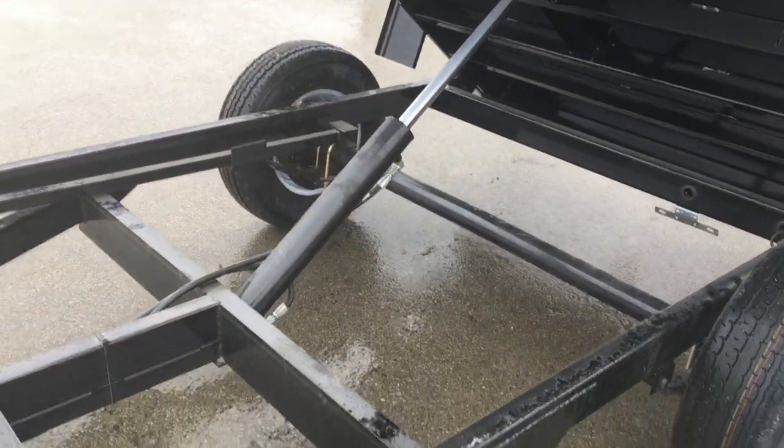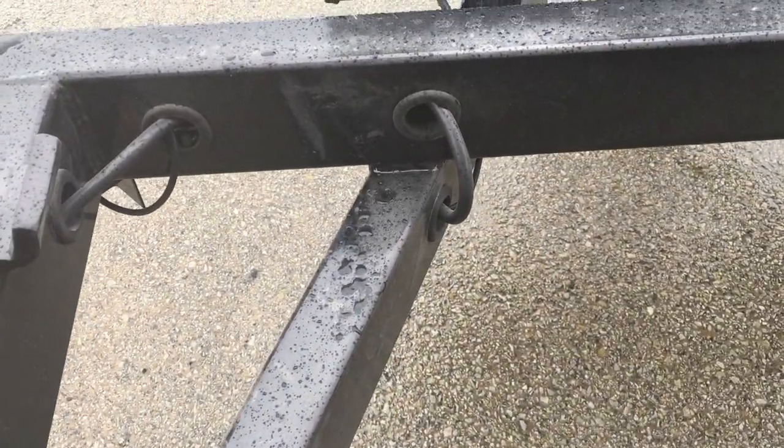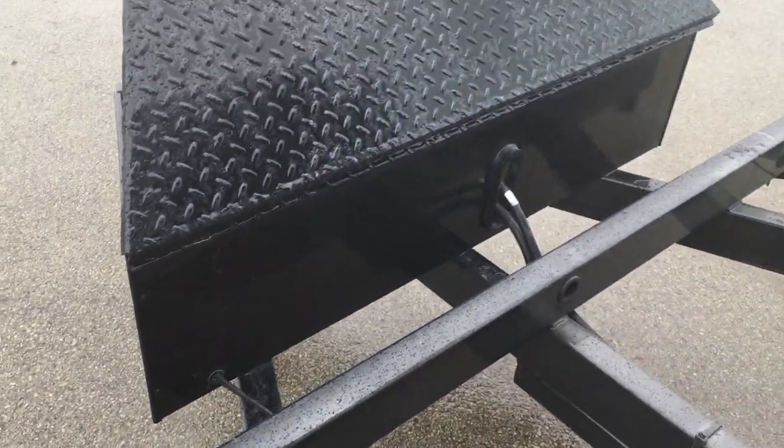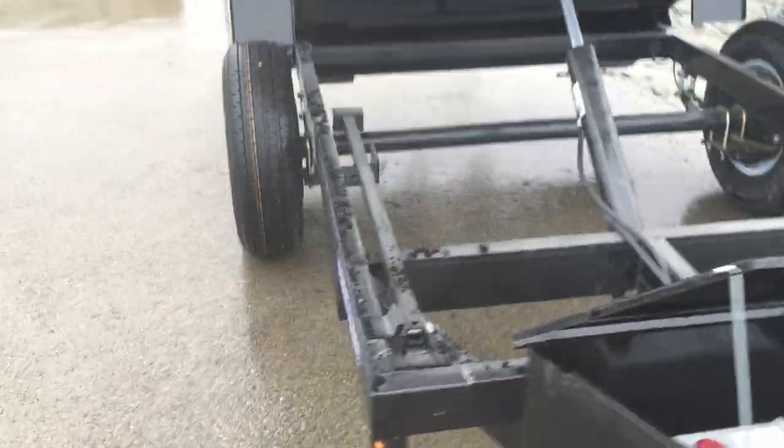They use a 3-inch hydraulic cylinder. ShoreTrack — we really like their attention to detail and craftsmanship. You'll notice all the wiring is grommeted, sealed, and ran in frame. Very clean with their craftsmanship and finish quality. It is a power up, power down hydraulic.